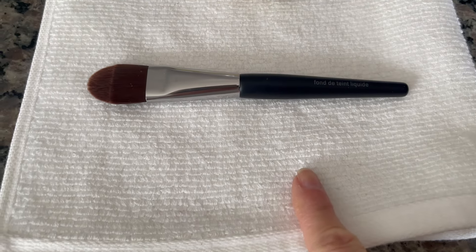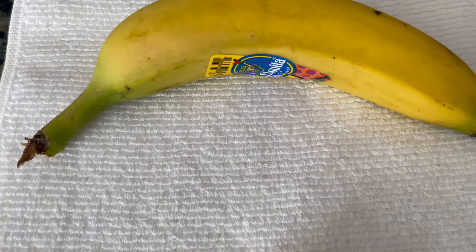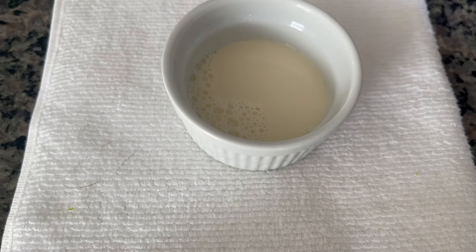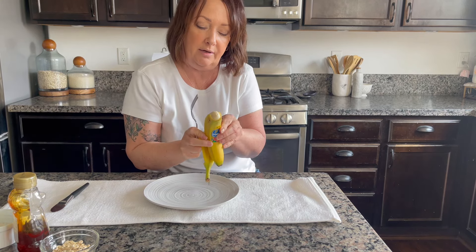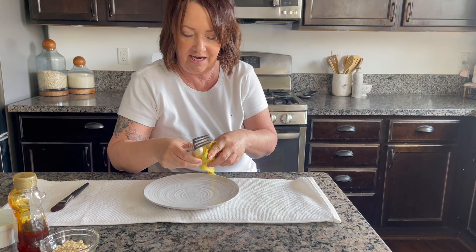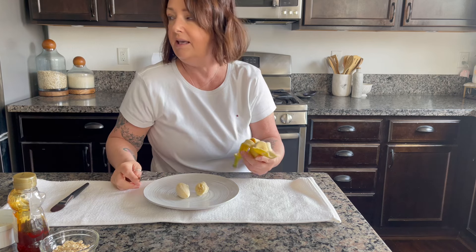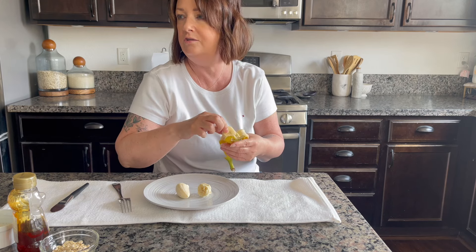Next is a hand mask. You'll need oatmeal, a banana, some honey, and some milk — I only have oat milk so I'll use that. The brush is optional. You only need a little bit of banana, so do this when you're hungry so you can eat the other half. You need roughly about this much banana.